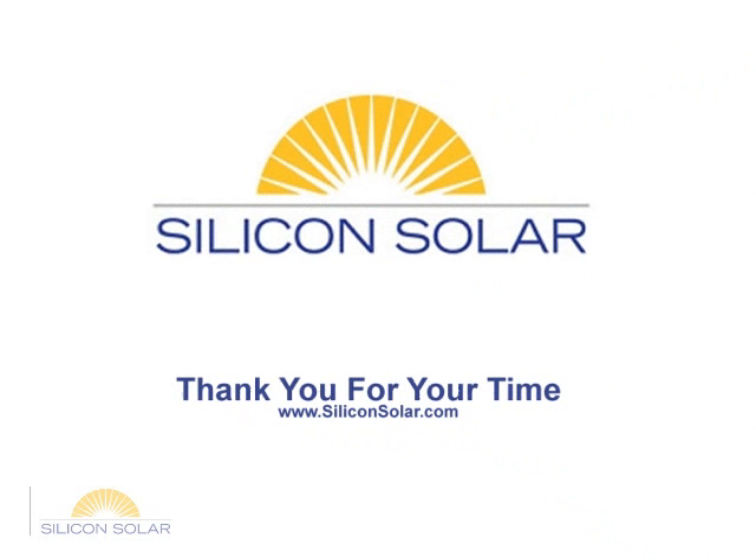This concludes our video and we'd like to thank you for taking the time to watch it. Be sure to check us out on the web at www.siliconsolar.com.